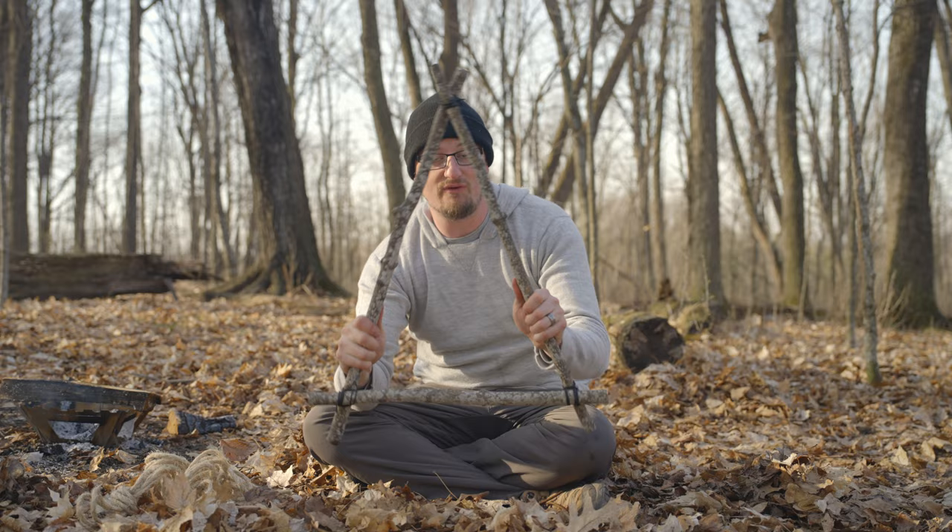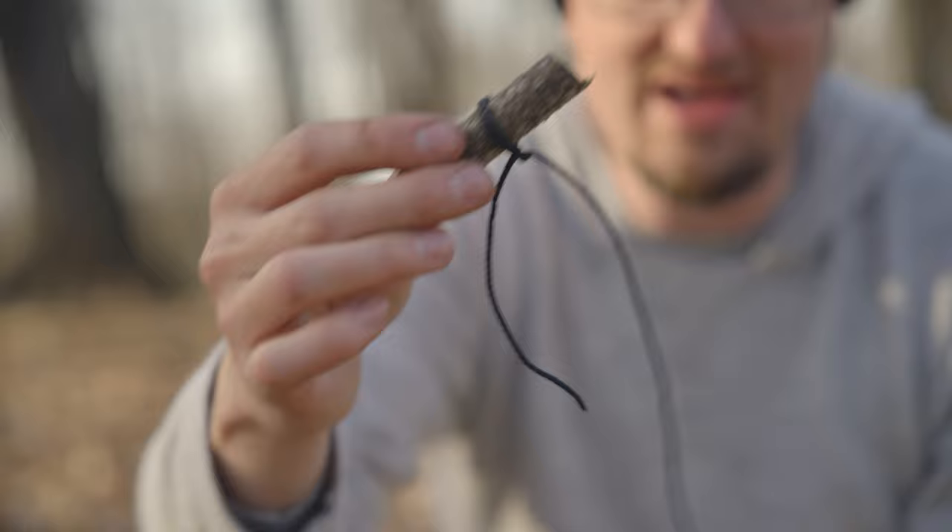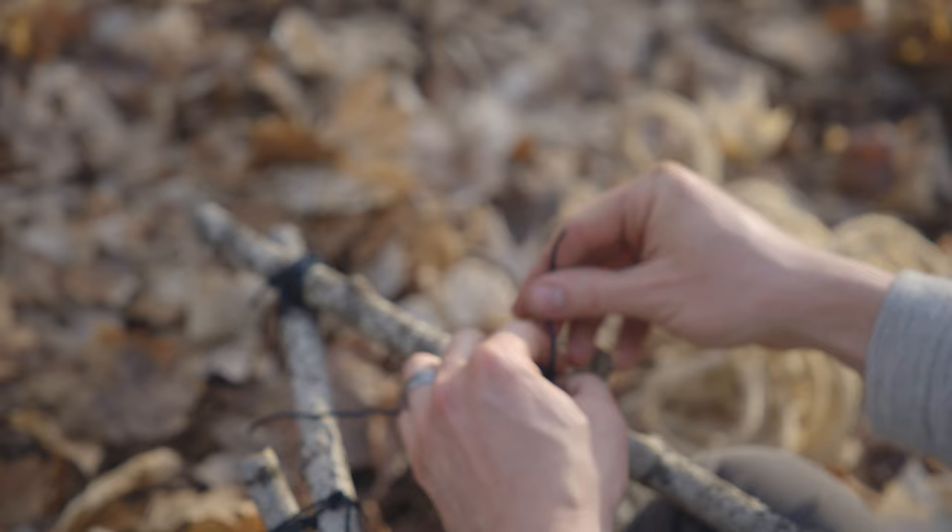This is the pack frame itself for the Roycraft pack frame. Now we're going to put some toggles on it that will actually allow us to wrap rope around it and hold the pack in place. The toggle is just a little piece of wood — I tied a clove hitch on it with an overhand knot to secure it, and now I'm going to tie this onto the frame at several points. Korean people have been making this type of backpack for centuries; this is just a modified design on that.